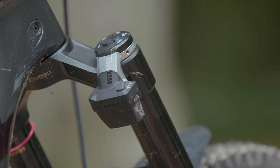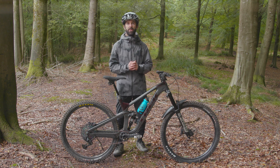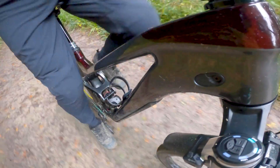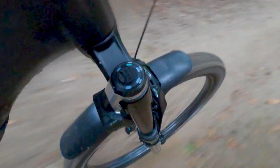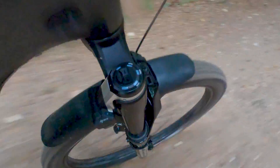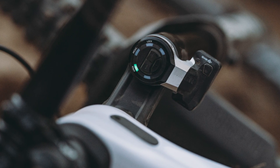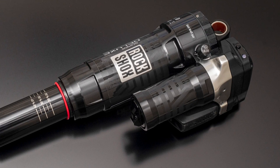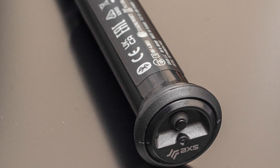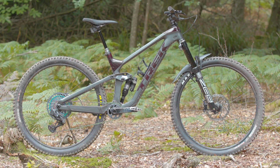How does the RockShox Flight Attendant system actually work? Flight Attendant is designed to make your suspension work as efficiently as possible — firming up the bike when the trail flattens or smooths out, then eking out as much travel, grip and comfort as possible once the trail heads downhill. The system consists of a fork control module, a motor module on the rear shock and a pedal sensor inside the bottom bracket spindle. At its heart is a complex algorithm that does all the decision making and ensures you're in the right setting at the right time.